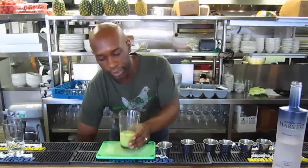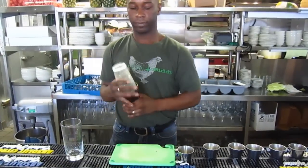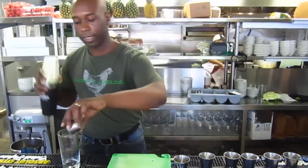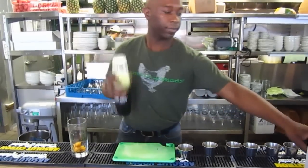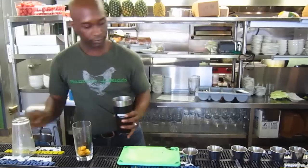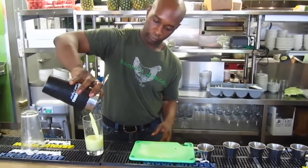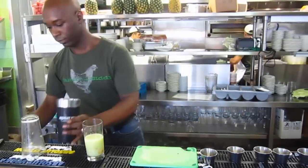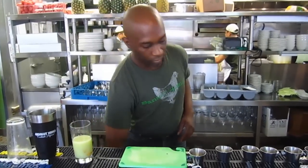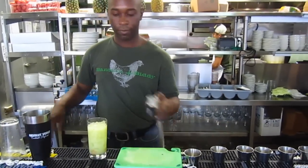I'm going to shake and strain that into a collins glass. I'm going to put my peaches at the bottom of the glass, fill it up with ice, and top it off with soda.